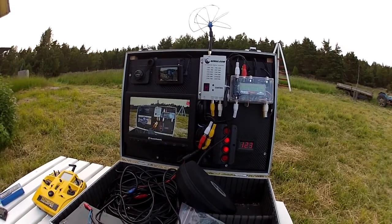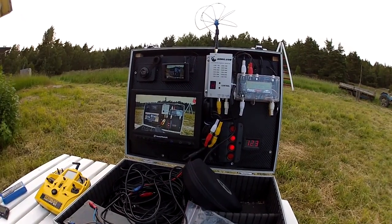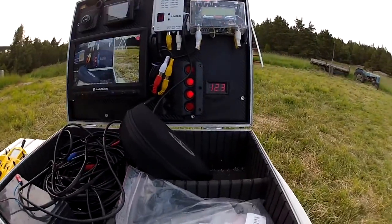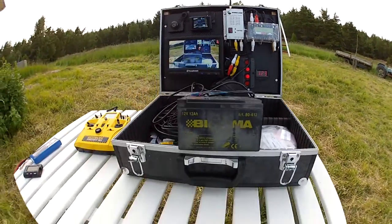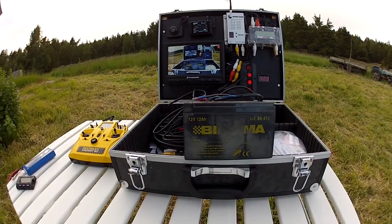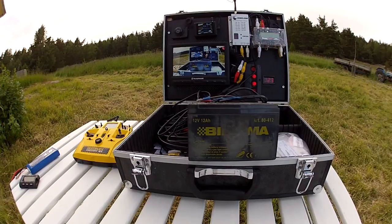I'm going to install a SEPIC voltage regulator for the RX, so it always keeps it at 12 volts no matter what the battery is doing, which is currently at 12.3 volts. I use often a 12-volt, 12-amp power supply — just a sealed lead acid battery. It seems to be working fine and lasts a day at least.